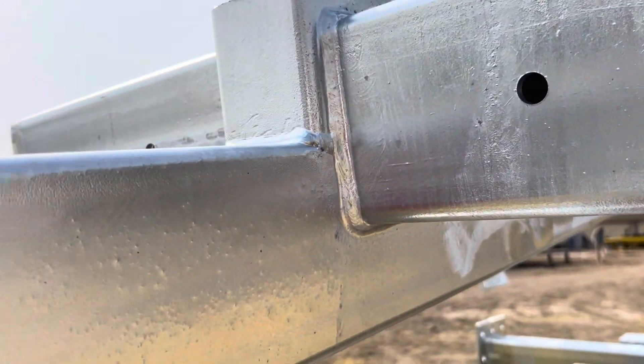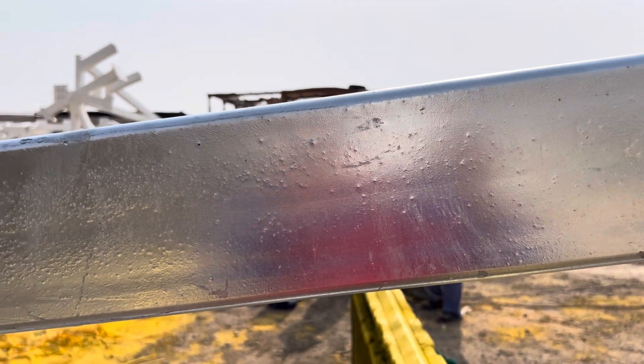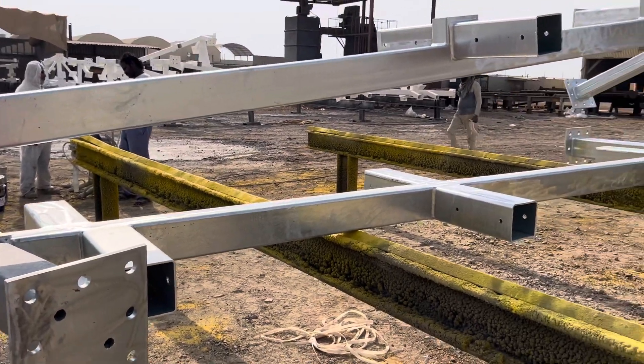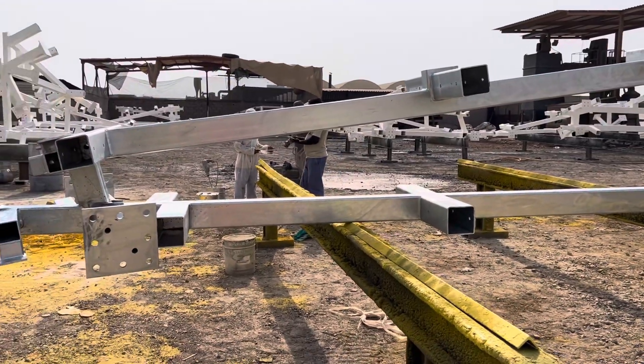This non-uniformity will be seen in the coating as well when you apply it. This is another precaution we will have to take when following hot dip galvanizing as a prerequisite. It is better, especially for complicated structures such as these, to use a simple activated zinc-based primer that will provide adequate protection.